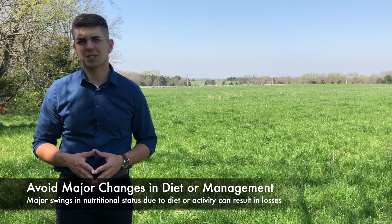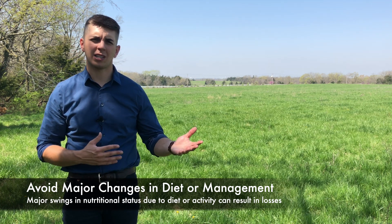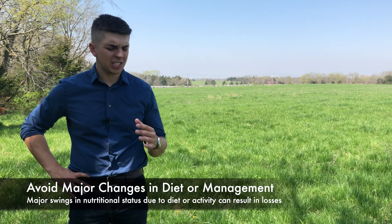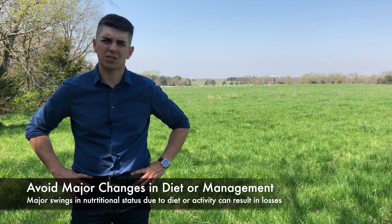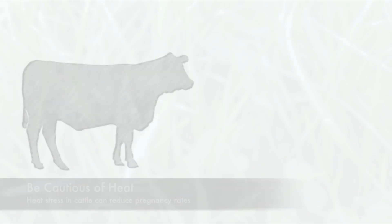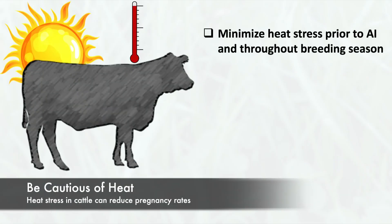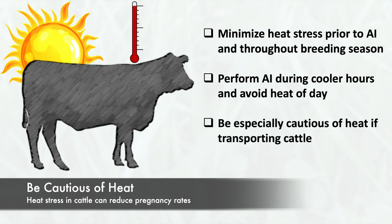As one example, there was a paper out of South Dakota State University just a couple of years ago that moved heifers from a dry lot development system to a pasture immediately after AI. The change in activity and also potentially the change in diet composition for those heifers really resulted in some reduced pregnancy rates. Heat stress in cattle before and after breeding can also result in reduced pregnancy rates. Breeding cattle in cooler times of the season and in the cool of the morning or evening instead of mid-afternoon may help reduce heat stress, and be especially cautious if you do need to move cattle during hot weather.